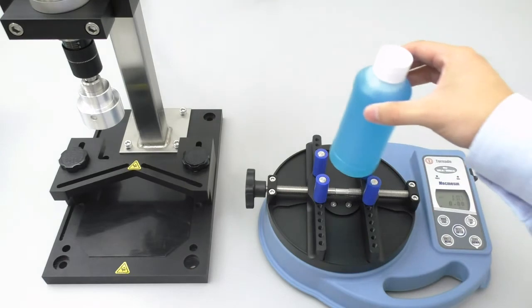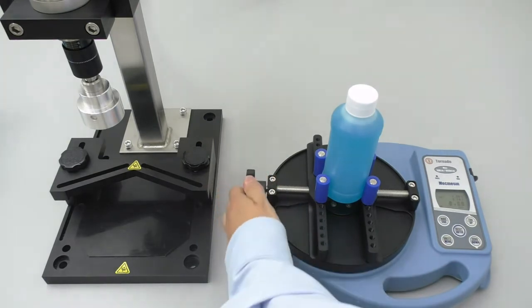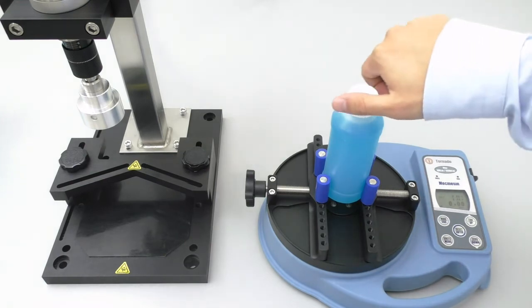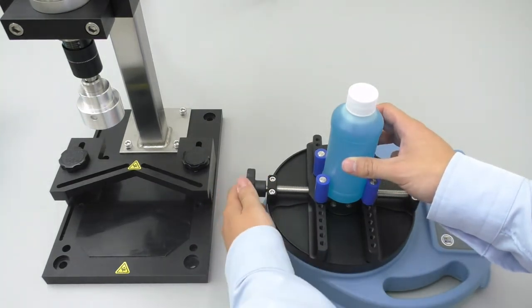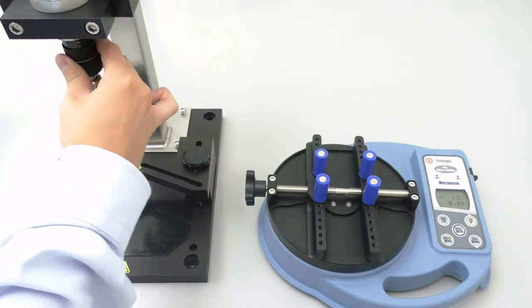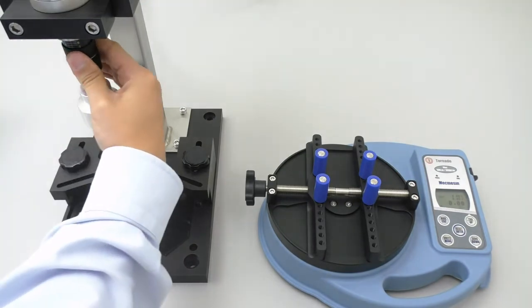Now we will clamp the bottle into the tester, zero out the tester, then slowly and evenly remove the cap. As you can see, the torque dial is set so low that it only takes 2.74 inch pounds of torque to remove it. So let's go ahead and make our first torque dial adjustment. We will increase the torque output by rotating the torque dial to the right by 5 clicks, which would substantially increase the torque output. Now let's get a new bottle and see how we do.